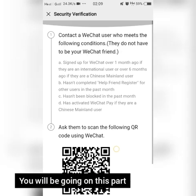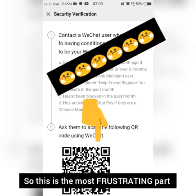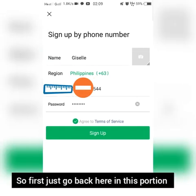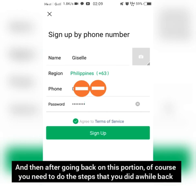Now you will reach the most frustrating part. If you have no friend to scan the QR code for you, just follow these simple steps. Go back to the previous portion, and then you need to immediately turn off your internet connection.